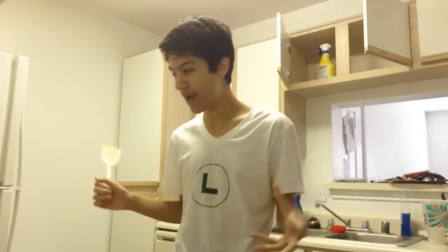Hey guys, I need a spatula. I decided to make myself a grilled cheese sandwich and some tomato soup. I've done cooking videos in the past, so I thought this would be another fun one to do.